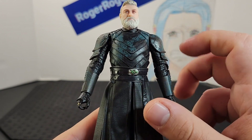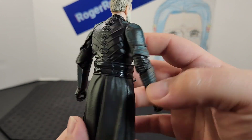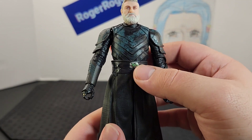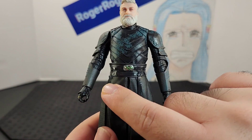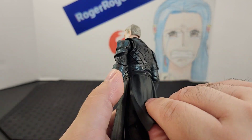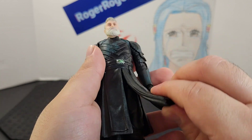Looking at the waist, he has a belt with a lot of really cool detail throughout. It has a gold or silver belt buckle, a clip for the lightsaber, and the lower half of his outfit is made of a looser plastic, which is nice.